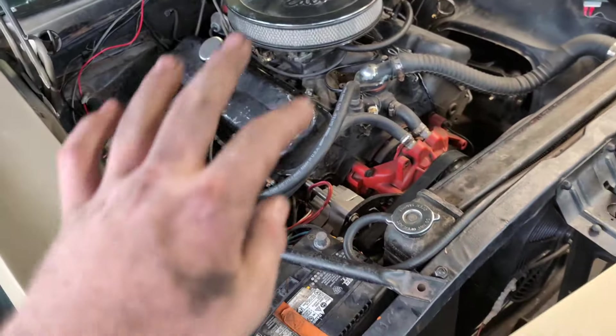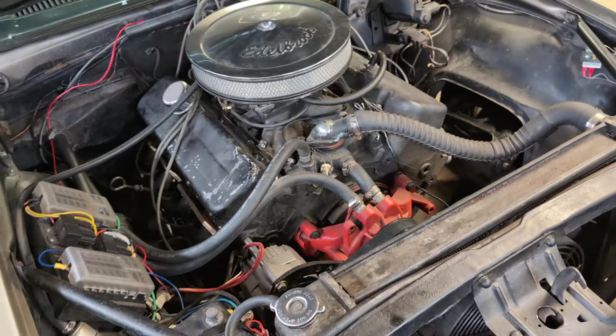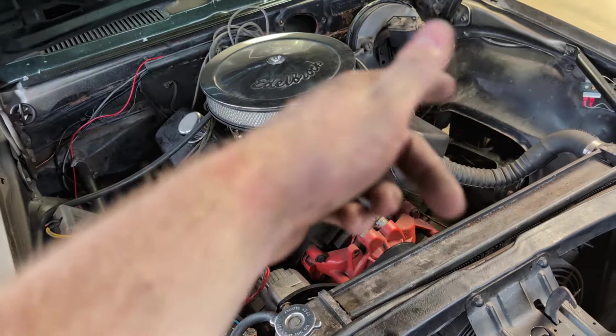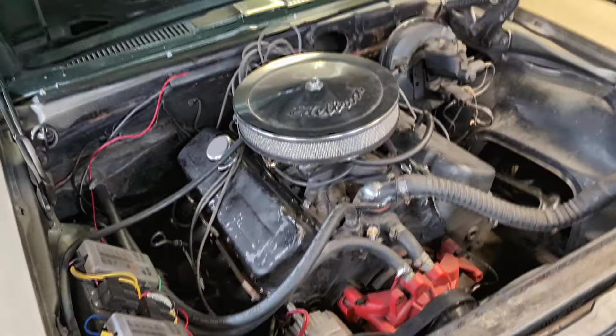Anyway, I hope you liked that install video and I hope you like the way they sound. They're doing great so far — no leaks, at least as of yet. After about 500 miles or so I'm going to retorque these as they recommend, but you should always recheck your header gaskets — they always kind of clinch up over time. See you next video, thanks!